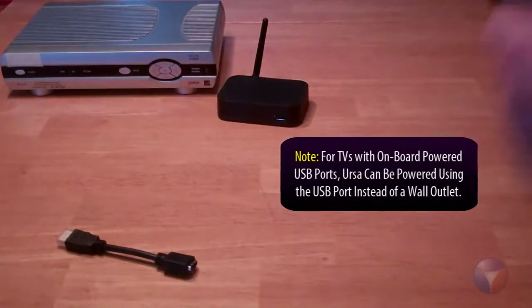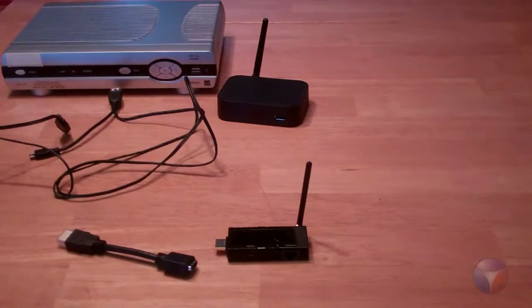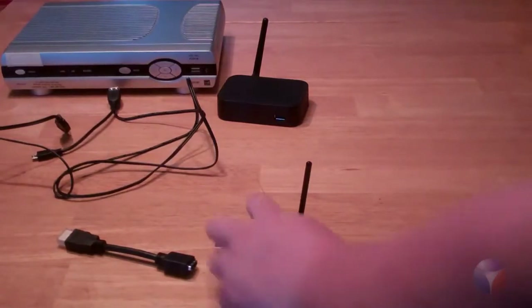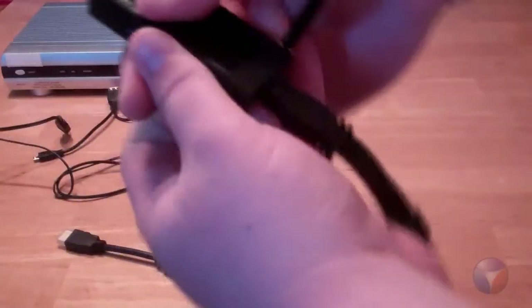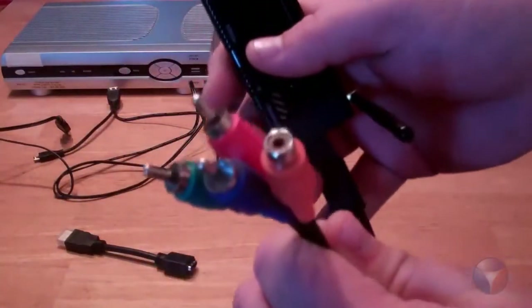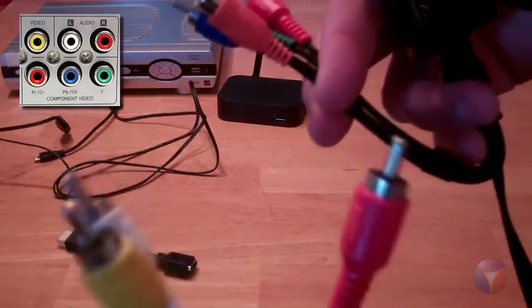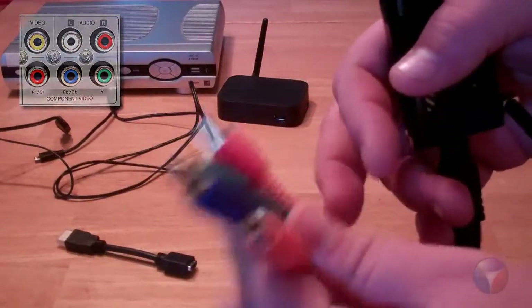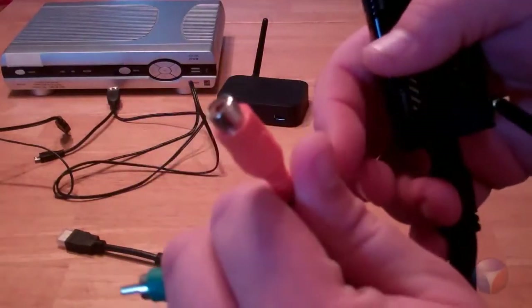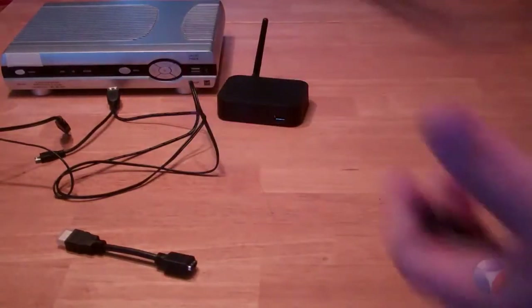Now we're going to show you how to hook up if your TV doesn't have HDMI capabilities. Well, don't worry — we have you covered. We're going to plug in the audio video cable right into the back of the URSA. You have your typical composite cables — the red, white, and yellow cables right there that plug into your TV. And you have your component cables — the red, green, and blue. You also have your digital audio cable right there in orange. As you can see, we pretty much have every TV out there covered as long as you have those capabilities.